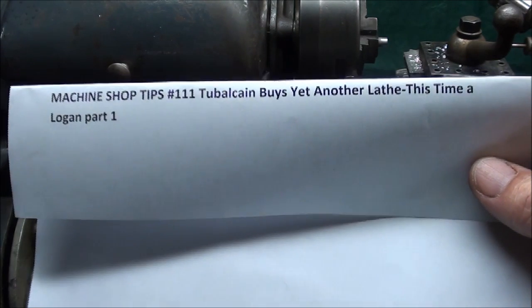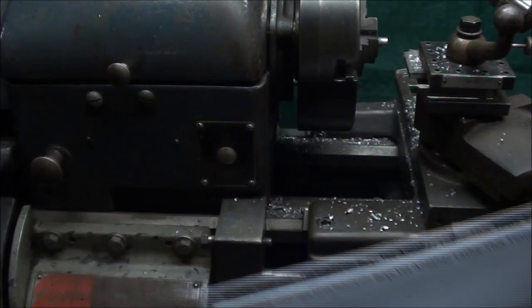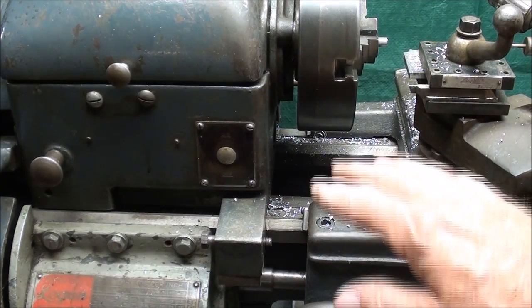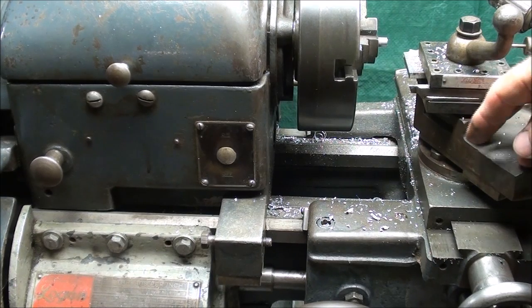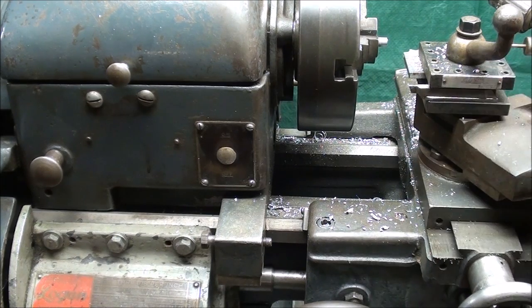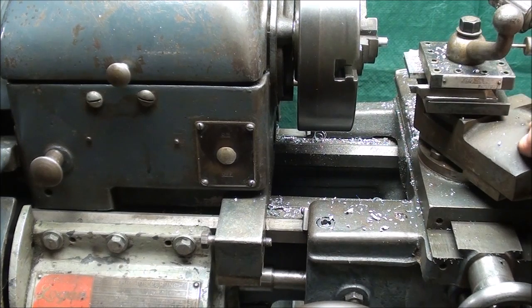If you're interested in this lathe, the video is Tips 111, where I buy this lathe and show off all the attachments that came with it — and there are yet a few other attachments. There is a cross slide that would be lever-operated that I'm not going to use because it didn't come with a gib. Otherwise I would use that, and you advance it — I'll show that here in a minute.